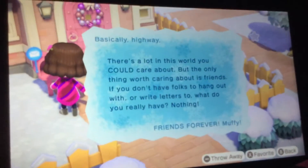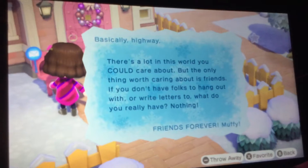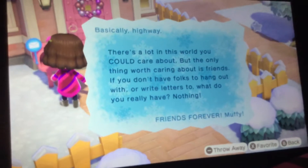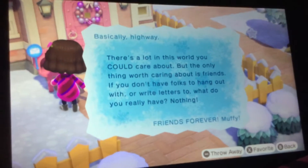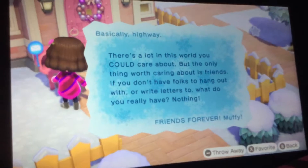So anyway, this one's from Muffy. It's a big city highway. There's a lot in this world you could care about, but the only thing worth caring about is friends. If you don't have folks to hang out with or write letters to you, what do you really have? Nothing. Friends forever. Muffy.